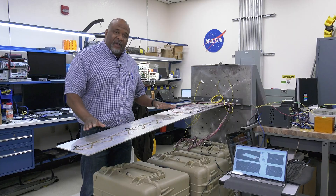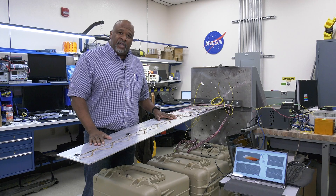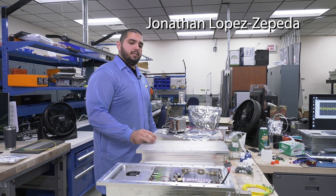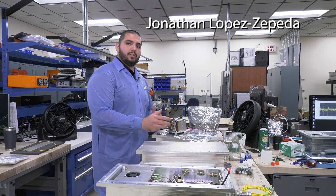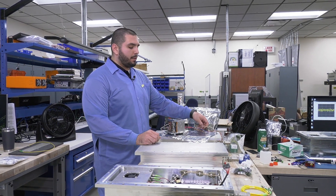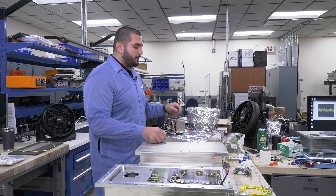So there you have it — fiber optic sensing installed on a simulated wing showing both strain and shape information. The next step for the fiber optic sensing system technology is to design a ruggedized system that will be able to survive a space application such as a rocket launch. We've done applications before on airplanes within Earth's atmosphere, but the next step is going to be a space application.